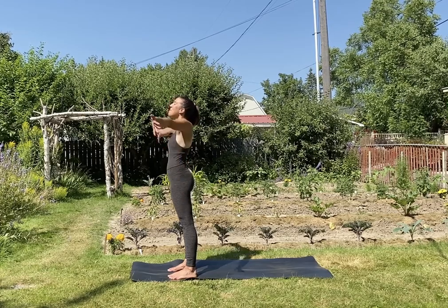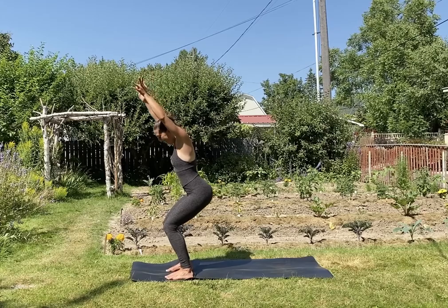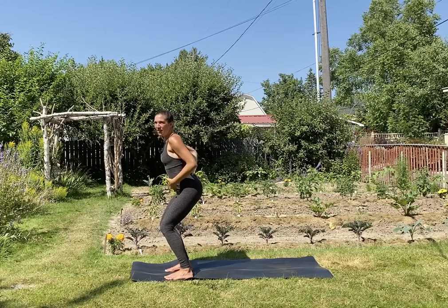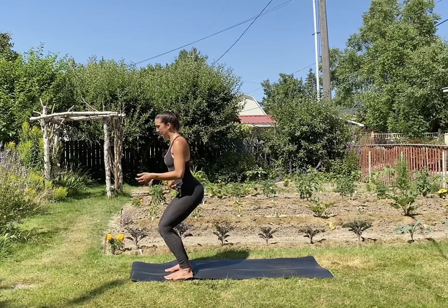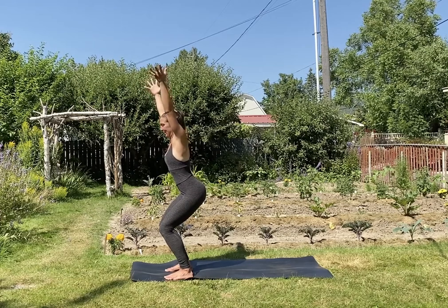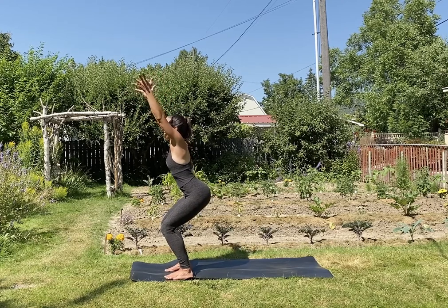Inhale, reach the arms up. Exhale, chair pose — utkatasana. I hesitated a little bit before coming into that one; it's a hard pose. Let's find a place where we're really supporting the low back, so use the core. I think about drawing the belly button back towards the spine. Act like you're squeezing a beach ball between your hands — squeeze it. Try to get your biceps in line with your ears. Sit those hips back, a few more deep breaths here.